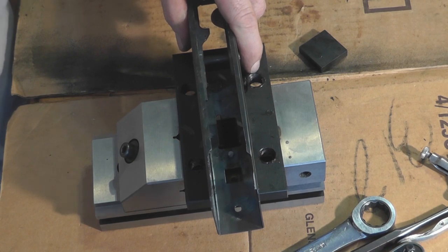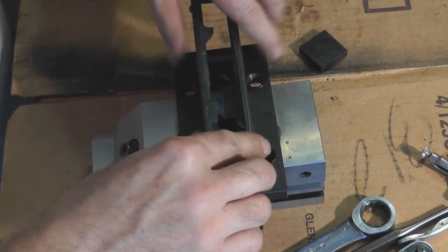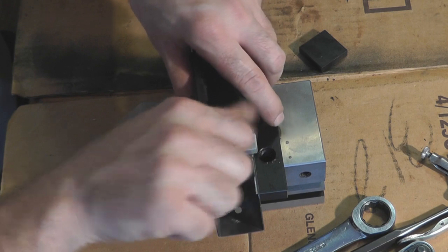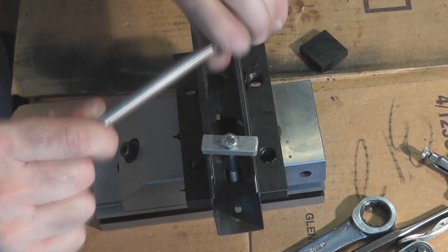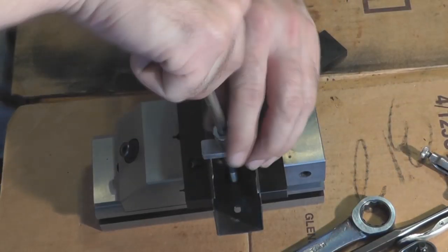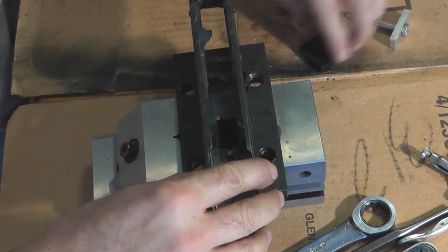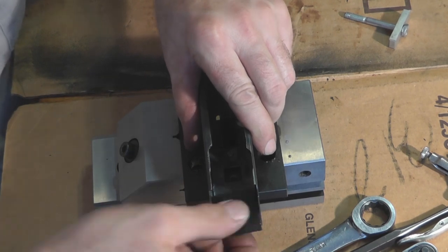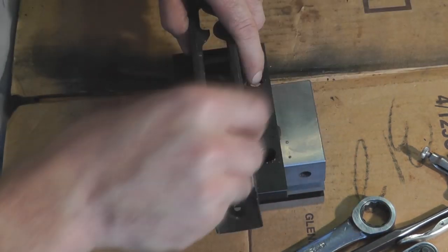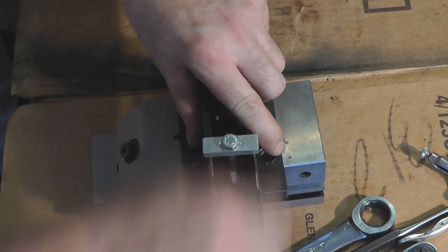I forgot to put our crush block in to crush the tail of the rivet — got to have that in. It only goes in one way; one side of that crush block seems to be wider than the other, so you'll only be able to get it in one way.